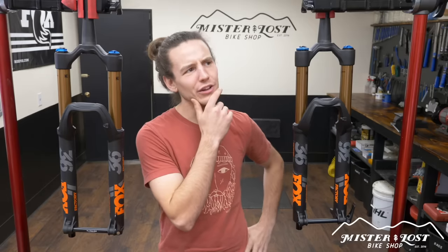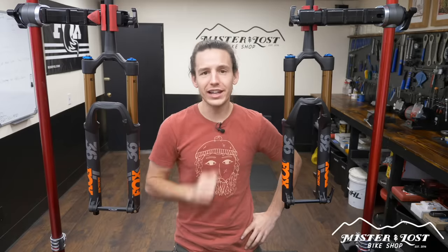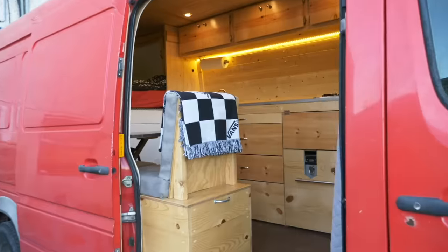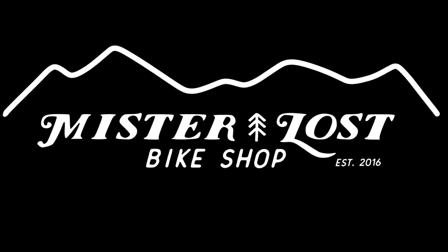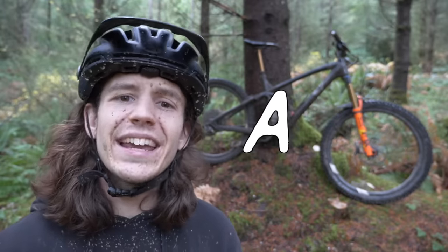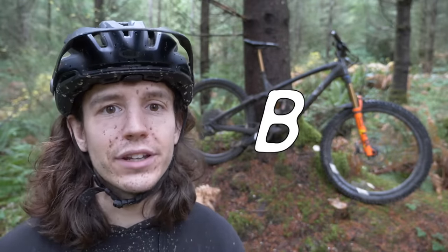Their question is: Mike, should I go with the Fit4 damper or the Grip2 damper? Well, in today's video I'm going to answer that question. There's basically two types of riders out there. Rider A likes to really fine-tune their suspension settings and get everything feeling super perfect. And then there's rider type B who really doesn't care about suspension settings other than just making it feel good.